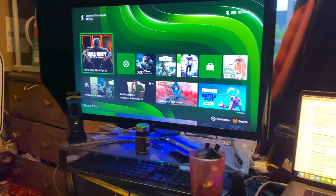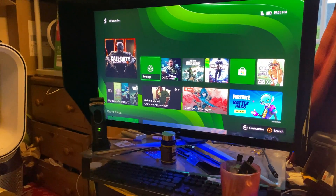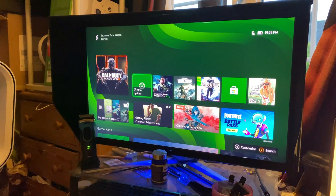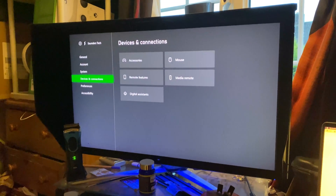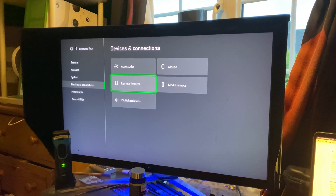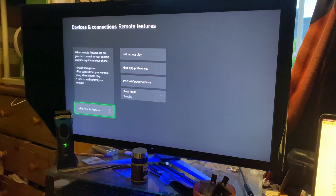In order to get this started, on the Xbox Series S you want to navigate over to Settings. Once you're inside Settings, you just want to find Devices and Connections — click on this one — then find Remote Features, click on this one, and enable Remote Features right there.